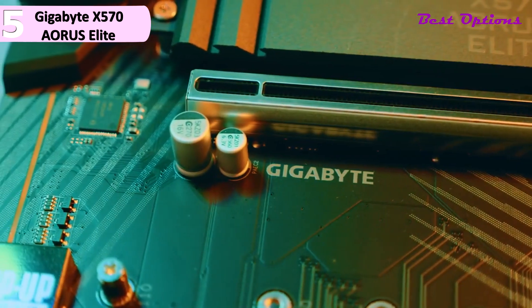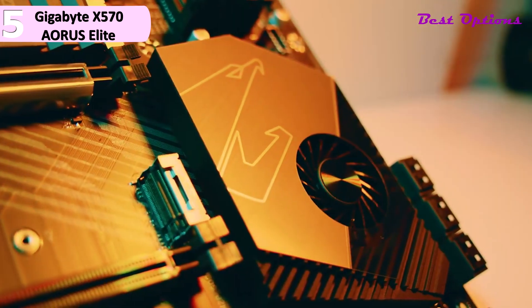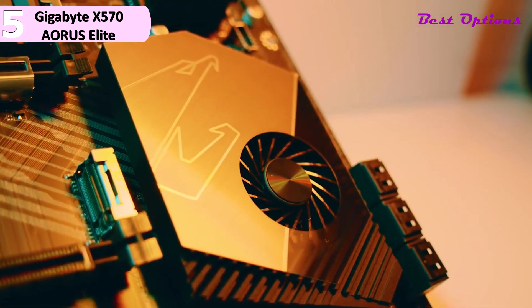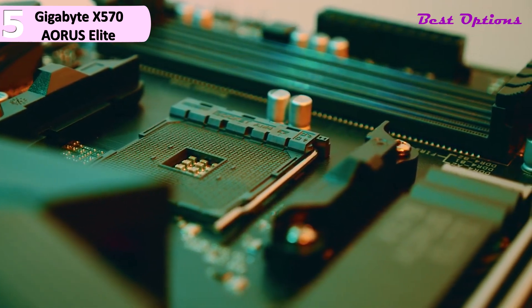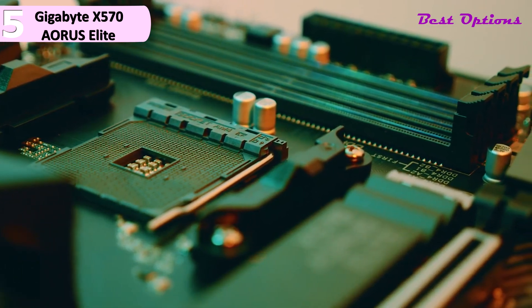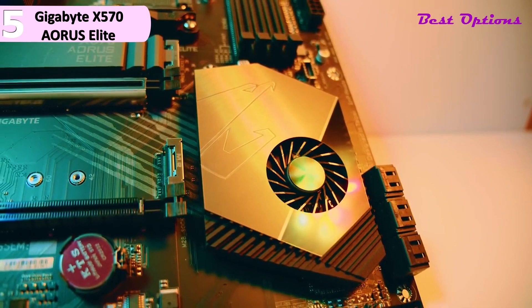The system also includes support for RGB lights; both onboard and addressable LEDs can be connected into available pin headers. Some of the pros for this product include: M.2 heatsink included, good value, and integrated I/O shield. However, a con for this product is no rear Type-C port. The powerful features and support for modern technologies give this motherboard the ability to hold its value well into the future. The powerful X570 chipset is the latest and greatest from AMD.